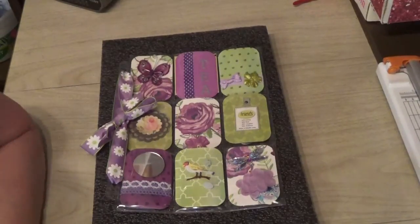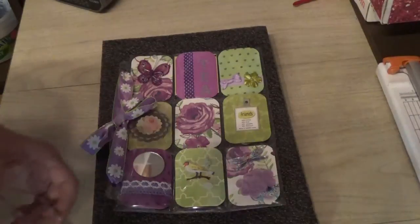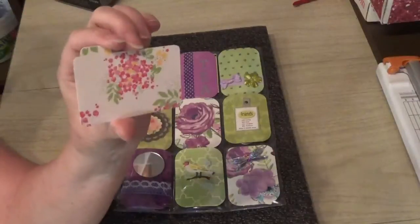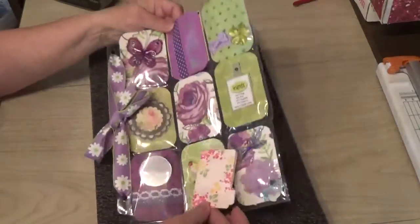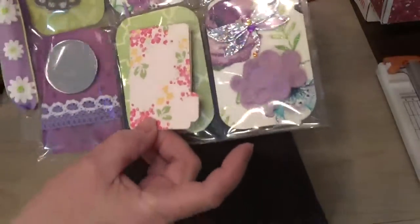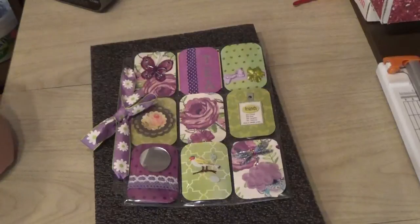I made some little file folders. Sorry, I had to go get one — I forgot to bring one over. I made these little file folders like this and they're not really very big, as you can see they're fairly small, but it's kind of cool to hide stuff in them and put them in the back pocket layers.